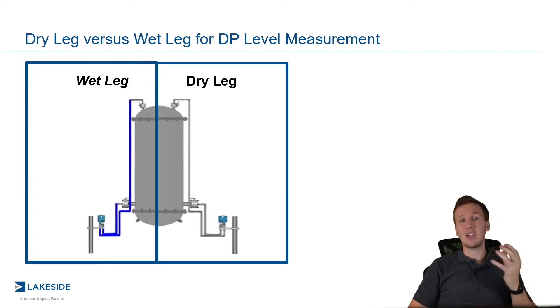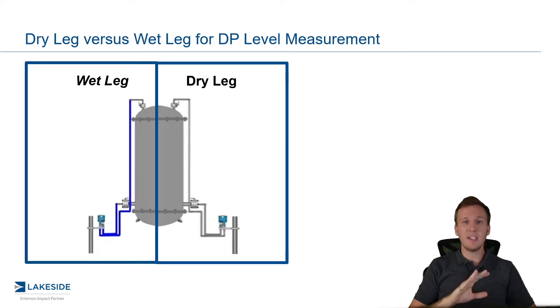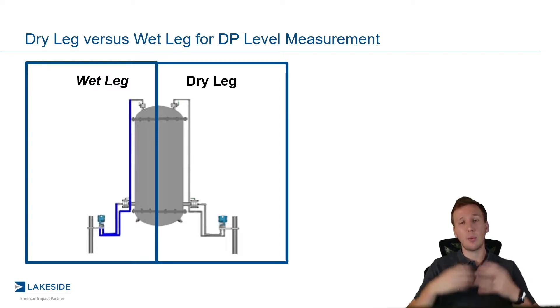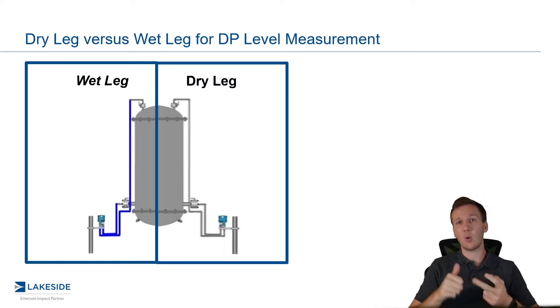Traditionally, this was done with something called a dry leg or a wet leg. They were quite literally piping that connected our DP transmitter back to the vessel. Now, in both these examples here, this is where we have a pressurized vapor space and we need to account for that vapor pressure. So you can do this in one of two ways: a wet leg or a dry leg.